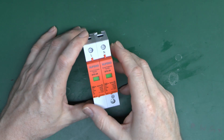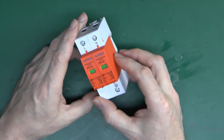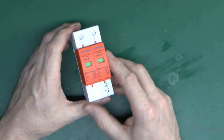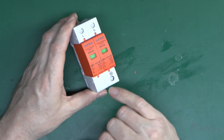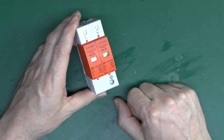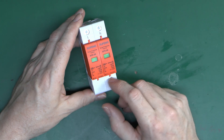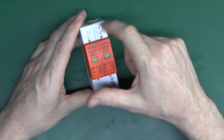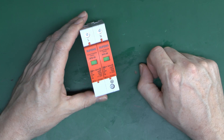Previously we had a look at surge protection and why you might want to use it. This here is a typical example of the sort of thing you might fit into a consumer unit on a smaller scale single phase installation. We can see it's got three connections here - line, neutral, and the earth or potential conductor at the bottom, so it does connect between all three conductors. That is important because a transient over voltage or surge can occur between any combination of these: line and neutral, neutral and earth, or even line and earth.